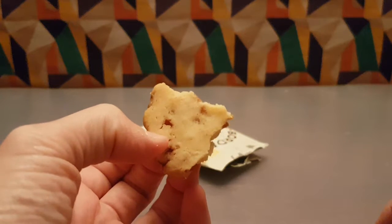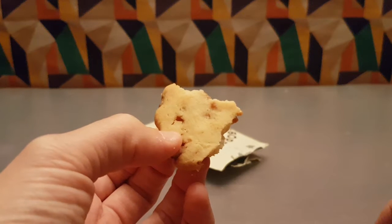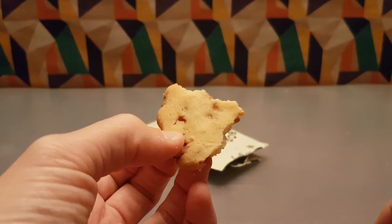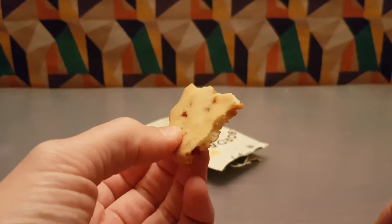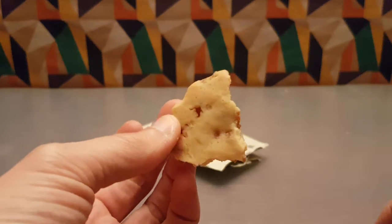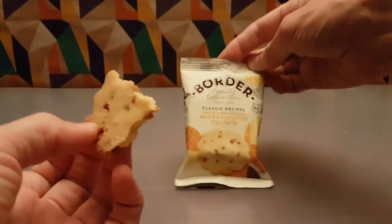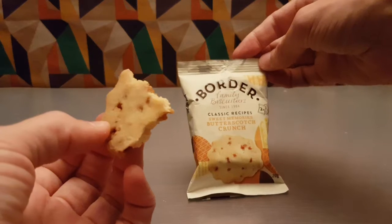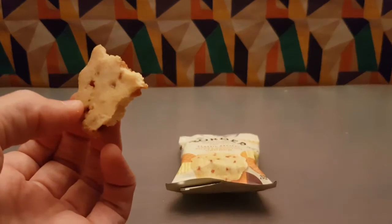I could quite happily demolish a packet. I'd like to see what the rest of the biscuit range is like — not sure how easily it'll be to find, but if you happen to be somewhere and see this name, they make a good biscuit. They sure make a good biscuit.